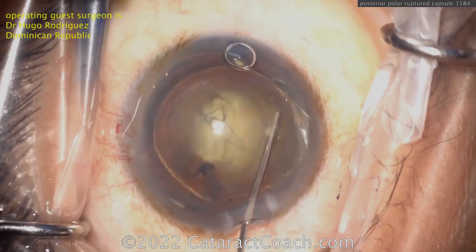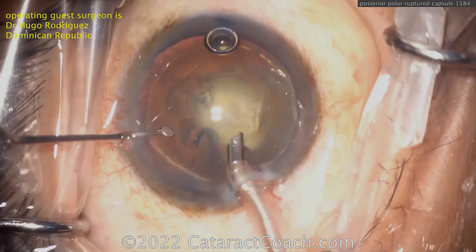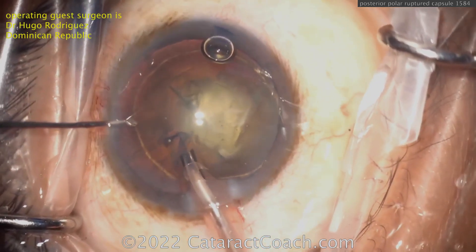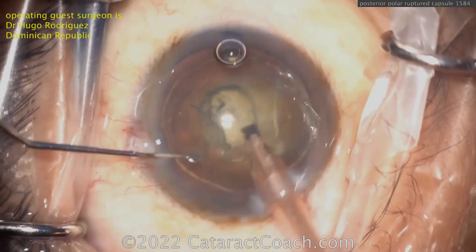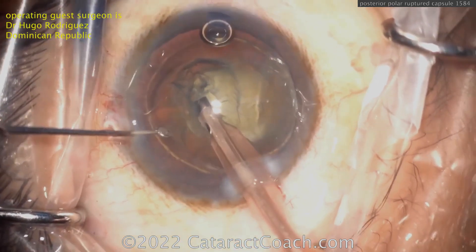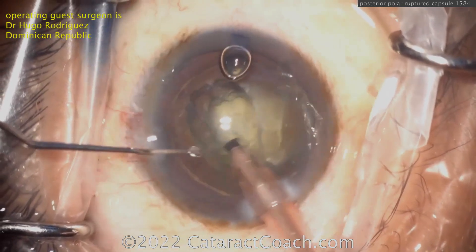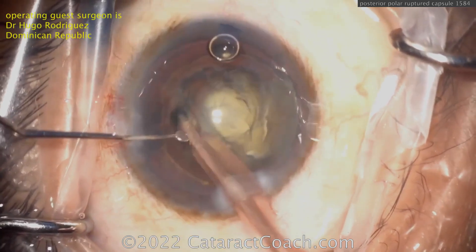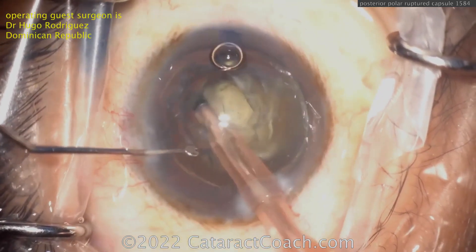A little hydrodelineation here, nicely done. Notice — no hydrodissection. Very smart move here. Going in with the phaco probe, the goal is to get that endonucleus out of the eye. The delineation separates the endonucleus while leaving the epinuclear shell and cortex still in the bag. In a posterior polar, no hydrodissection — very important.